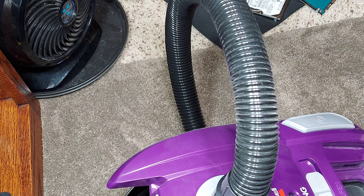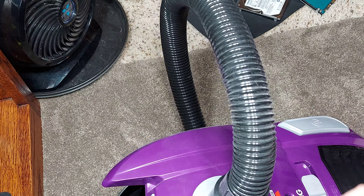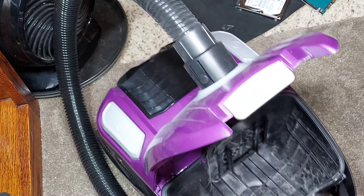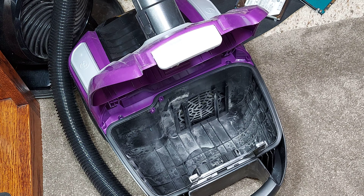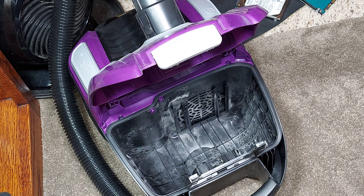You can't buy HEPA filters for this machine, so honestly I'm really not impressed. I got a bag vacuum for it to have better filtration — this clearly isn't better filtration. I bought more expensive allergen micro-filtration bags for this vacuum, but clearly they're not working because all this dust is escaping back into the air. That is really disgusting, honestly I am not impressed.